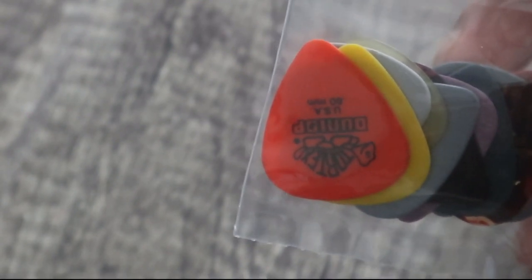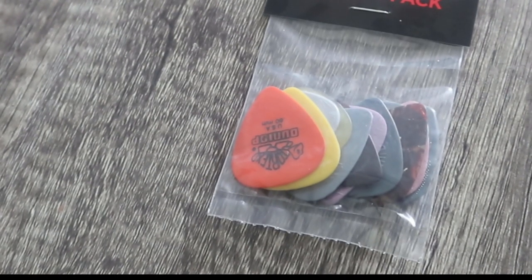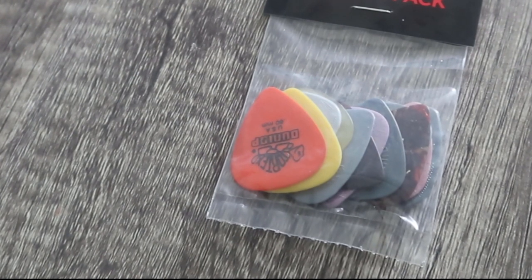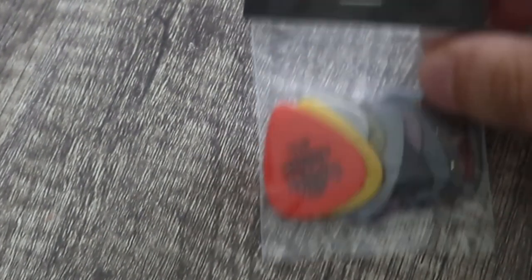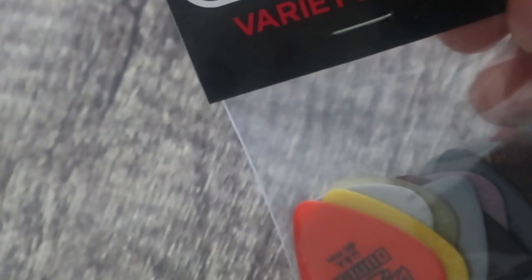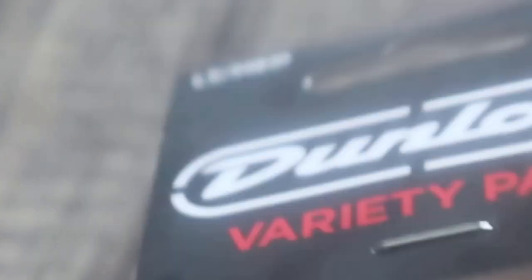I've seen other people kind of complain about that. I have an electric guitar, and from reading online those really thin picks are more useful for acoustic guitar and not so much for electric. I thought I'd get a variety pack instead. It would have been nice if the variety packs had one of those super thin picks, but none of the variety packs include the super thin picks, which is really weird since it's meant to be a variety of different sizes. The only one I saw was the 12 pack on Amazon.